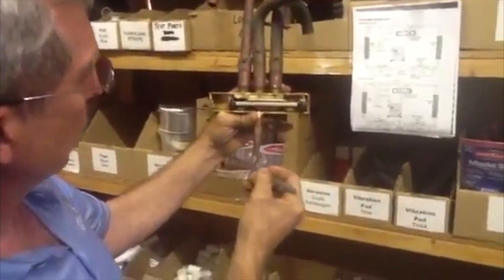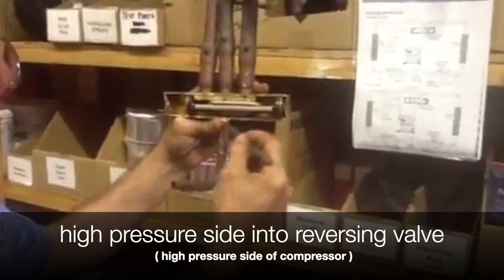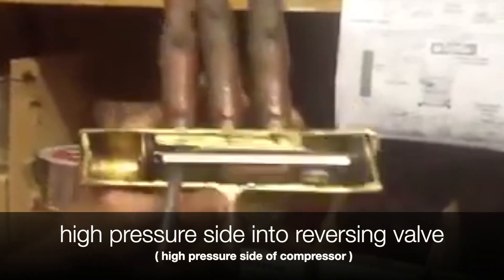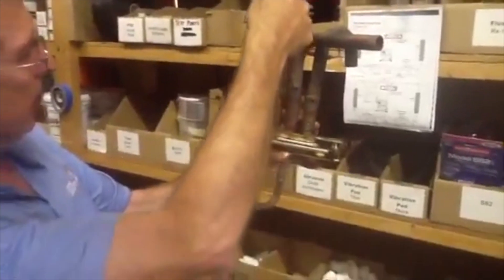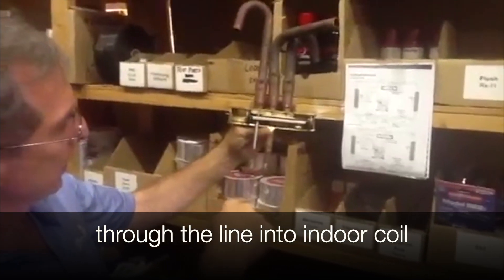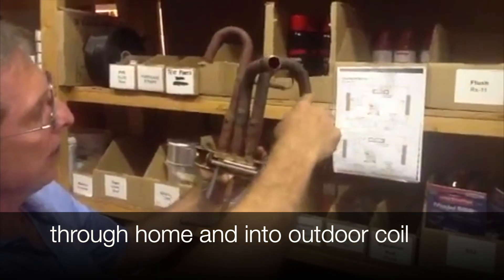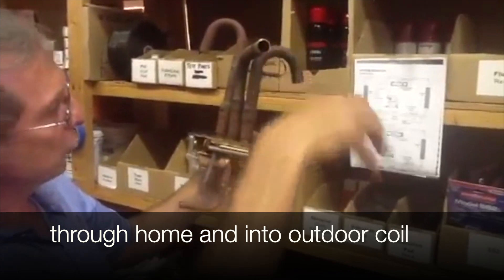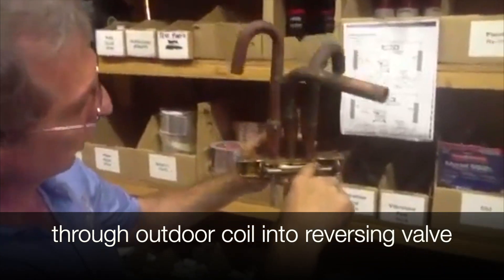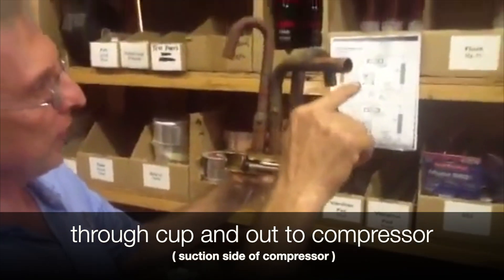So anyway, on the heating cycle, you're coming out from the high-pressure side of the compressor. It's going to go through this line right here, up here. This line comes out and goes through the indoor coil. It goes through the TXVs, the Bi-Flow, everything. It comes around, comes in through the reversing valve, goes through the outdoor coil. Out of the outdoor coil, into the reversing valve again. It goes through the little cup, comes out, and goes through the suction side of the compressor.